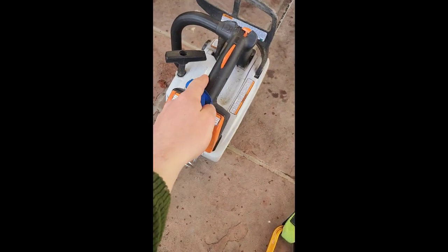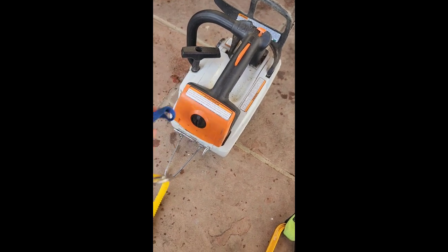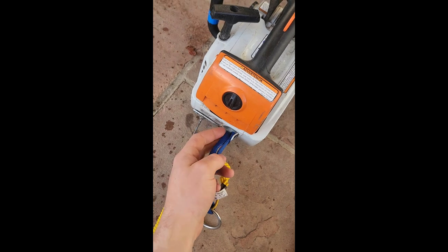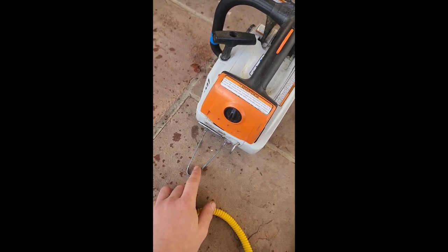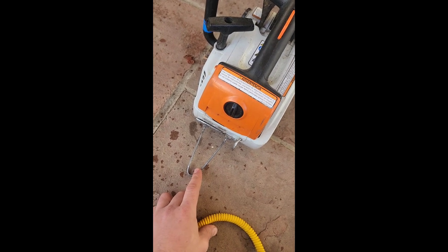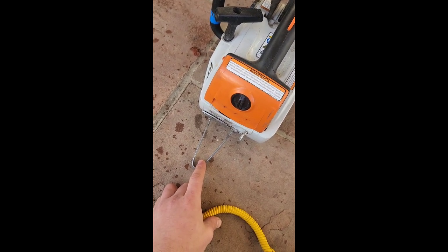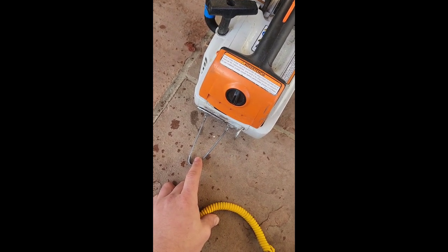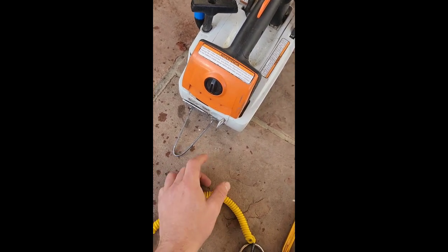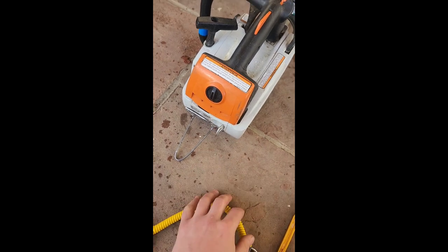A lot of guys like to go to the top handle for attaching their lanyard. I actually like to go to this stock D-ring that comes with the saw. Don't attach your lanyard to this — this is meant to hang directly on your buck hook or your care tool or whatever you use to hang your saw. I'm going to attach my lanyard to this D-ring here.